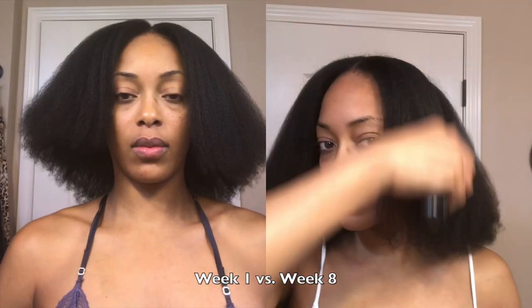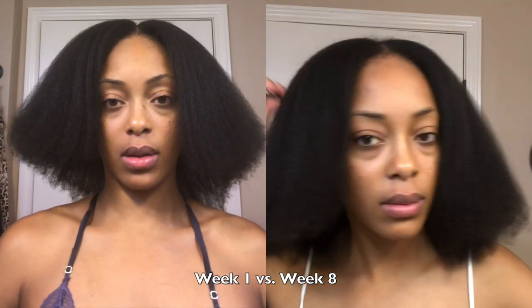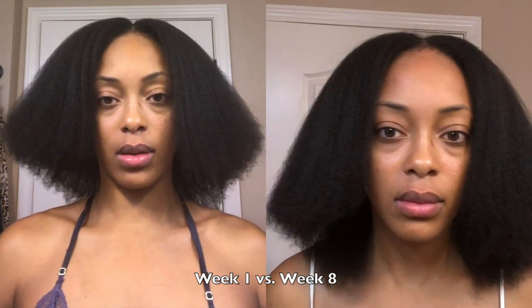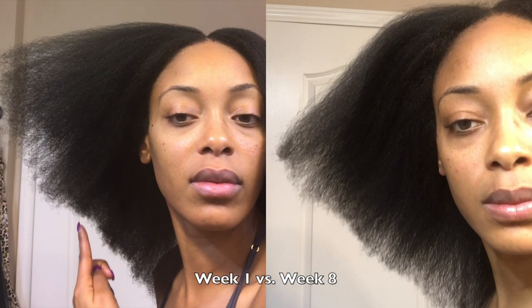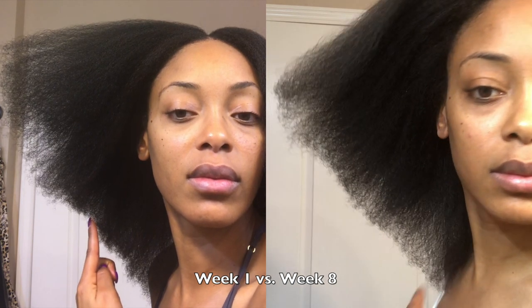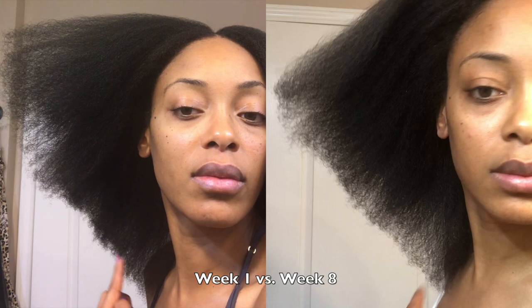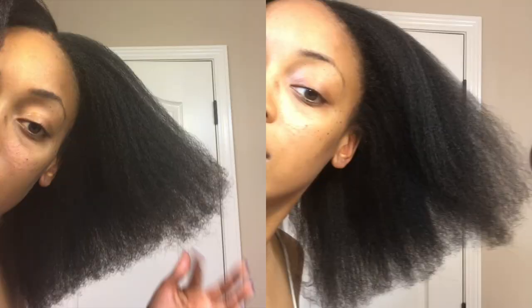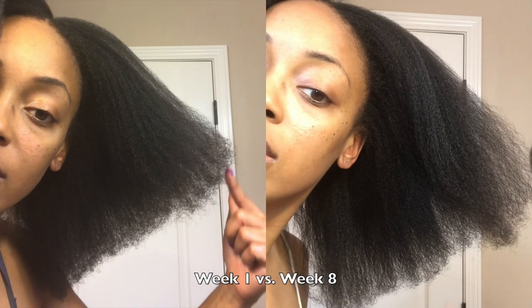Next we're going to show some comparisons from week one versus week eight. This is a front view and as you can see, you can tell the difference — my hair has grown substantially. On the right side, I'm pointing to where my hair was a little choppy and uneven, and as you can see at week eight it is growing out. Then on the left side, it is also growing and filling in quite well.